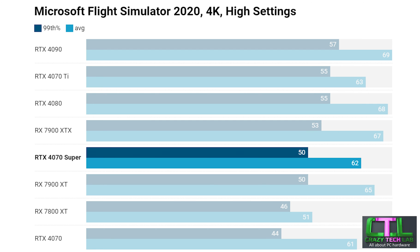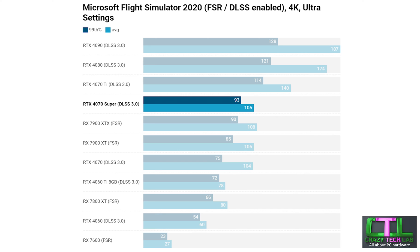At 4K in Flight Simulator we see some lower-end cards drop off, but the RTX 4070 Super maintains a minimum 99th percentile of 50 frames per second, matching the RX 7900 XT even though that card managed a higher average frame rate. The RX 7900 XTX outperforms the 4070 Super but not by huge margins, while the 4070 Ti manages higher averages and minimums. Interestingly, Flight Simulator has both FSR and DLSS support, so both AMD and Nvidia's frame rate boosting technologies are present. With DLSS the RTX 4070 Super rises from a minimum 99th percentile of 50 all the way up to 93fps — enough to match the RX 7900 XTX with FSR enabled — so Nvidia enjoys a notable advantage here with DLSS 3.0.